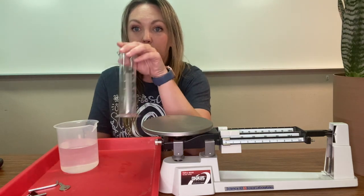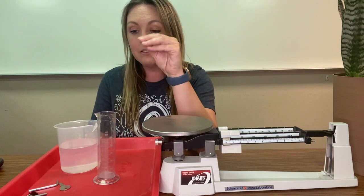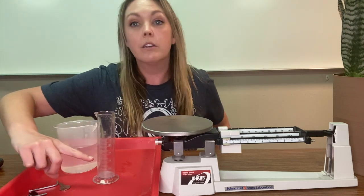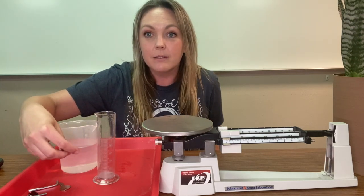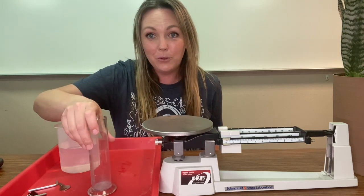This here is a graduated cylinder and this is used to measure volume. Specifically, it is used to measure volume displacement. That happens when there is water in here originally, then you place an item in and subtract the difference between the new volume of the water and the old volume of the water.